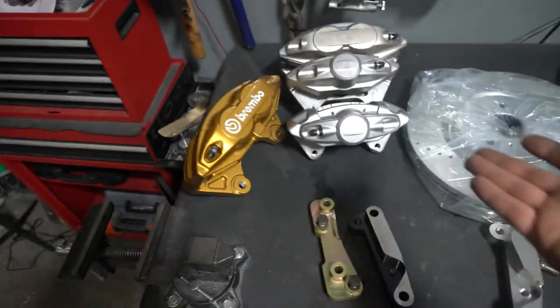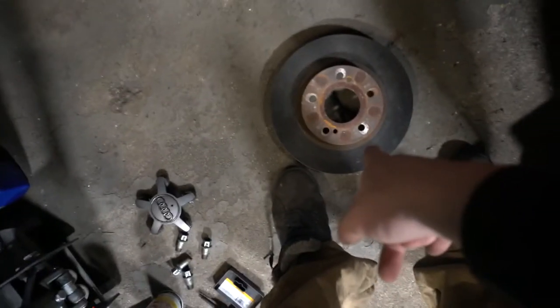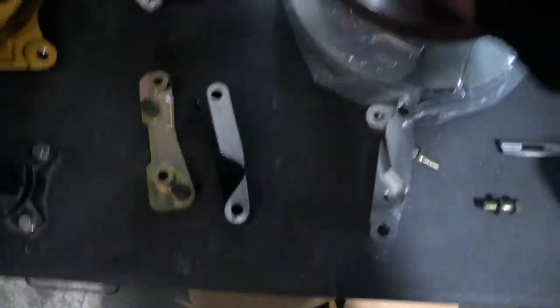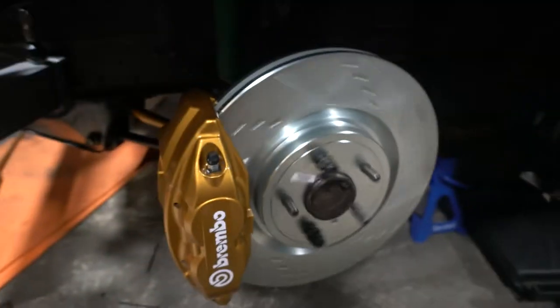Here are the rotors — they're huge. Here's my hand for scale. I'll give you a comparison with the stock rotors. I think these are the rears, but I'm not sure. Looks pretty good. I don't have brake pads yet, but it looks good, so let's get back to it.